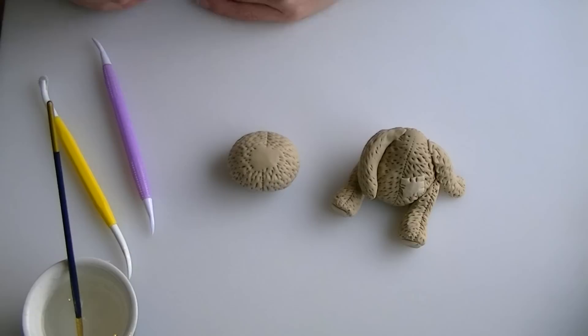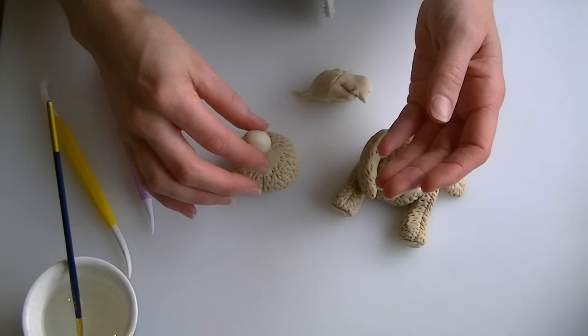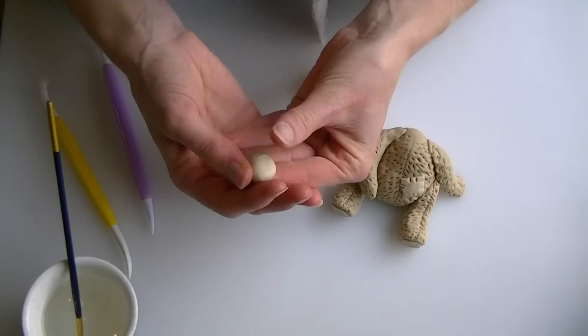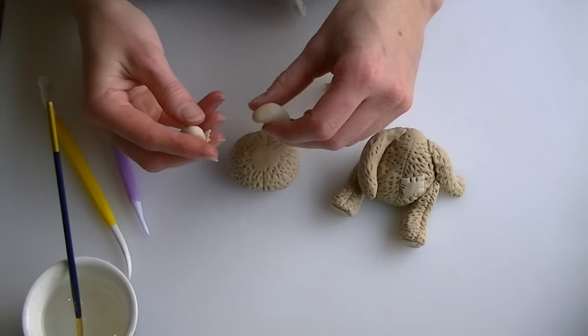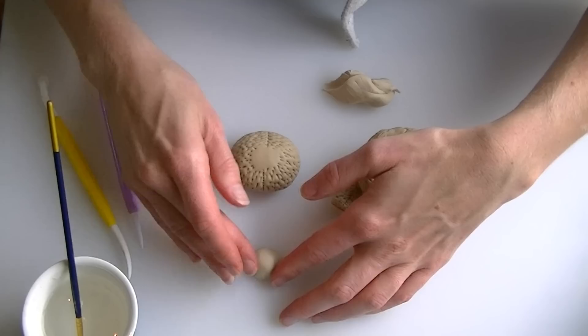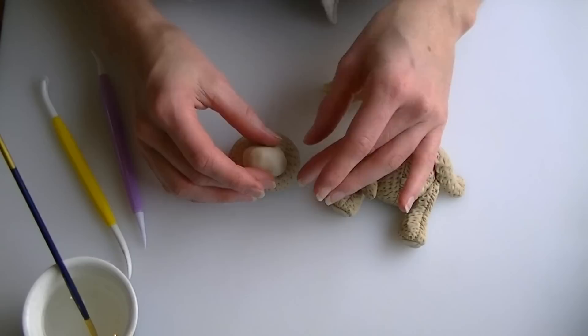Using our lighter colour brown, take a ball for the snout. Check the size and flatten the back so it is rounded on one side and flat on the other, so it can be stuck properly to the face. It is worth holding your icing against the face to check size before sticking. Put a little water on the flat side and stick it onto the face.